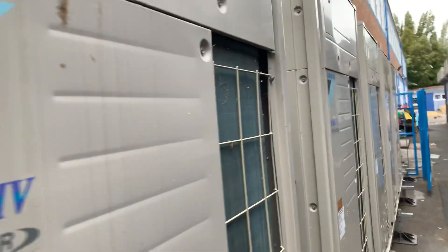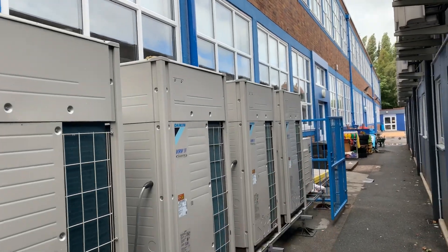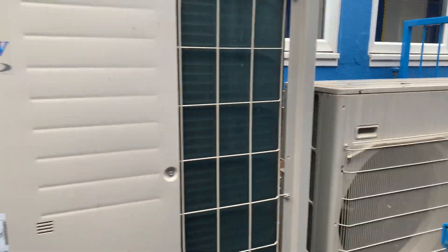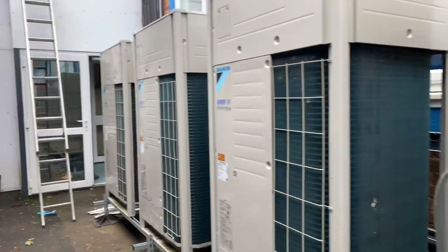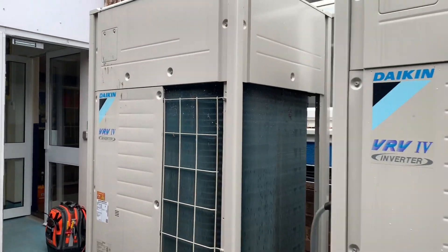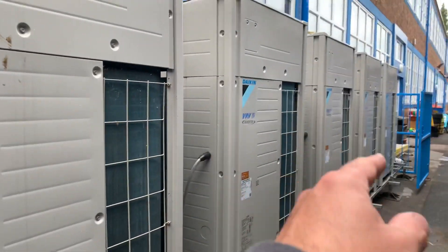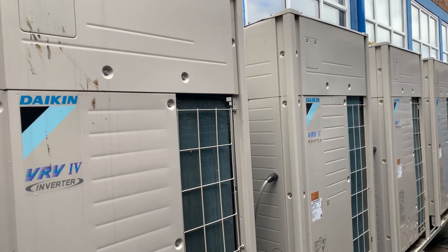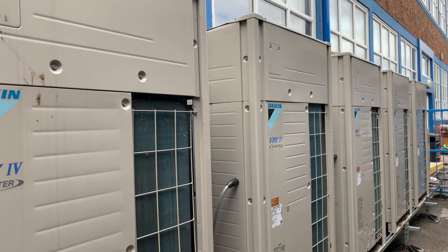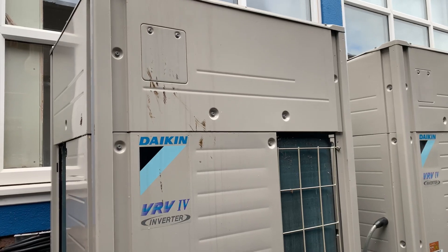Right then, so these are our outdoor units — one, two, three, four, five. I think that's the comms room. What I'm going to do is get the service checker set up and start connecting it up. There's no centralised controller on this so I've got to go off the individual outdoor units. The beauty of having a service checker is it saves you a lot of time — I can put all the units into cooling or heating via the laptop and have a look at all the operating data you just wouldn't be able to see otherwise.